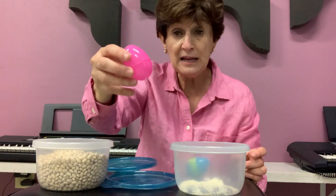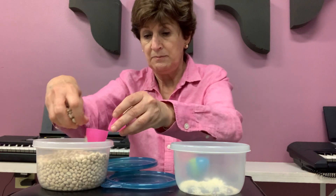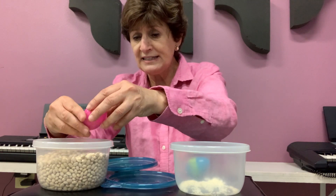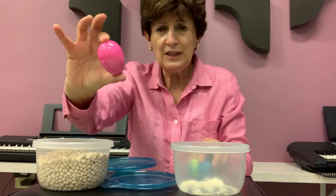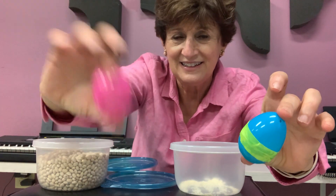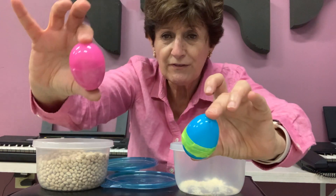Now, on my pink one, I'm going to put some beans. I put beans here. Do you think it will sound the same? Let's see. What do you think? Listen. One of them is softer. One of them is louder.